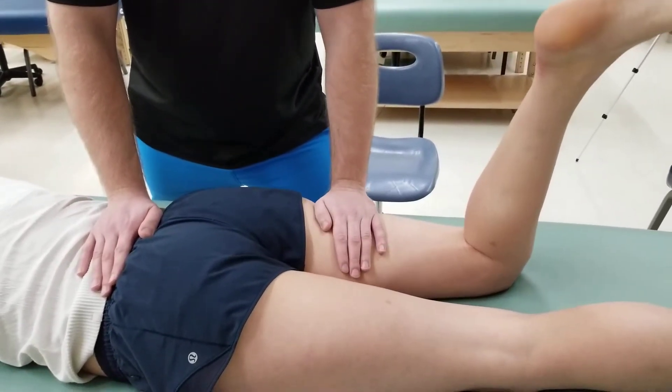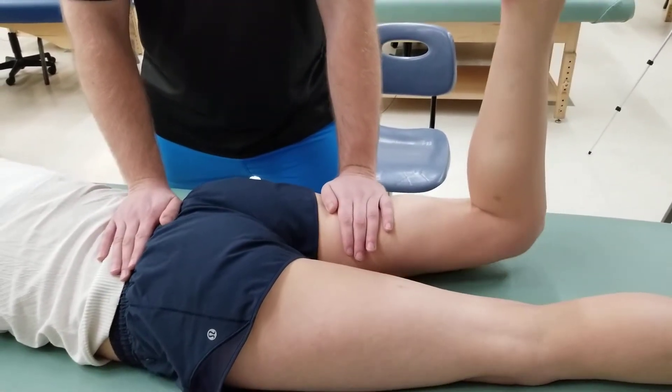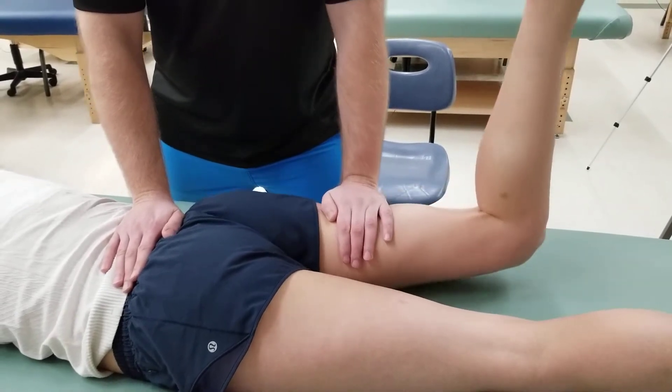And now from a starting position with the leg on the table, I'm going to ask her to lift up, concluding glute max's range of motion.